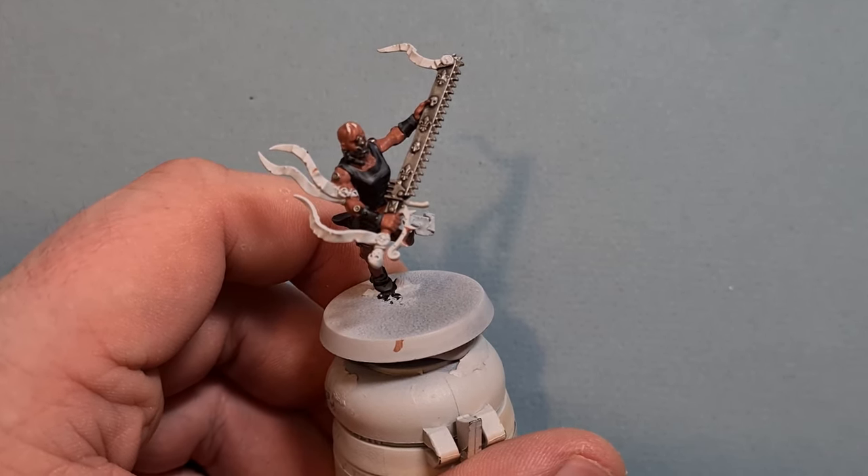For the Kislev Flesh highlights we're looking for a bit of Flayed One Flesh. Again, doing exactly the same thing — creating those brighter areas on the hand, on the calf, running up the leg nice and straightforward. Work your way around the models, get them highlighted using those two colors, and when we come back we'll see how we look.